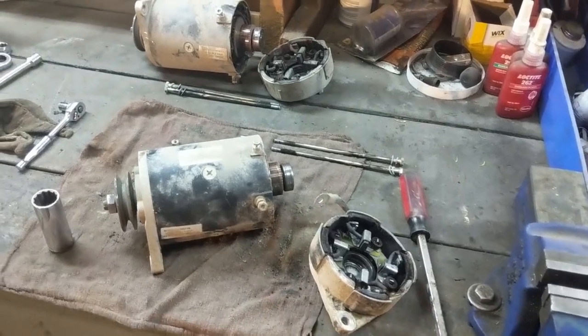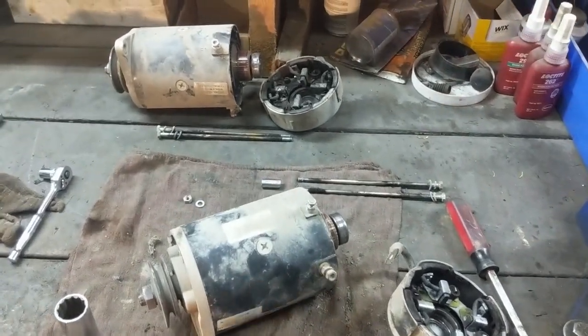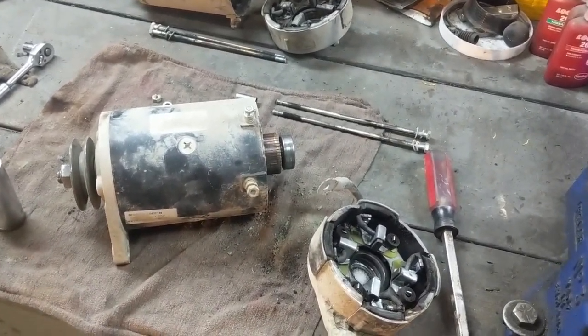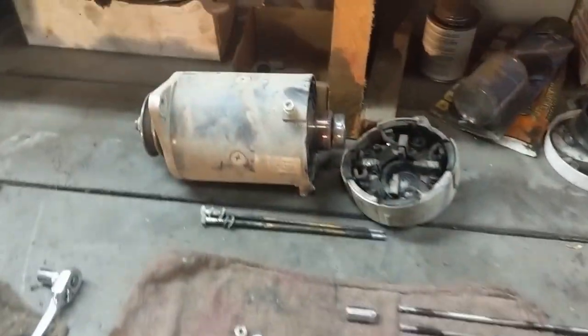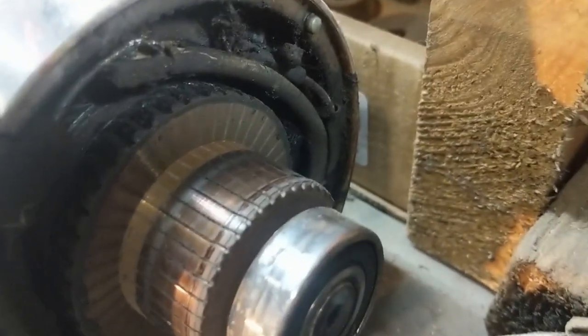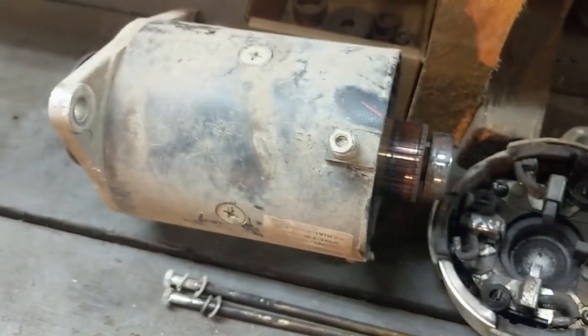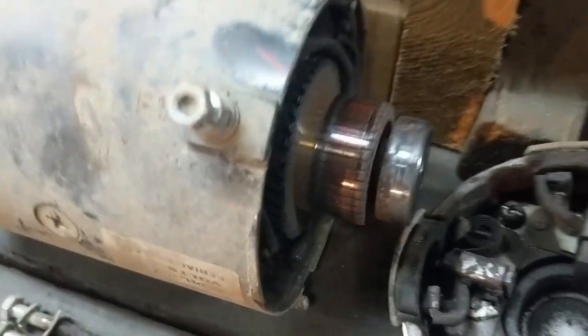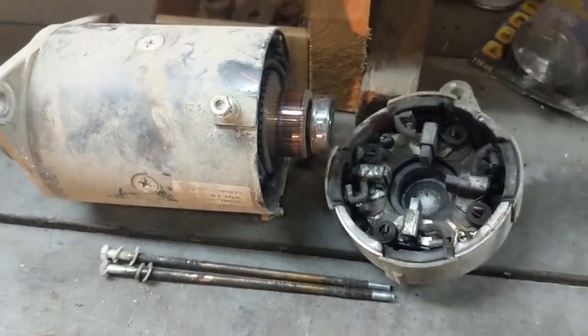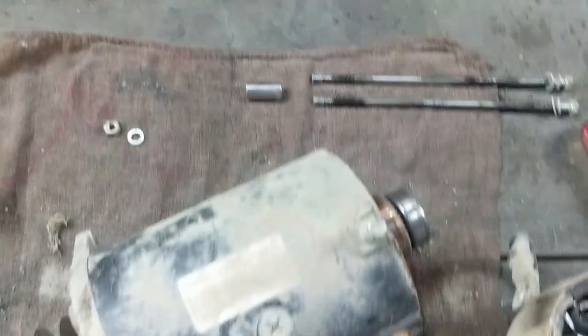Hey guys, Machines and Metal here, just in the shop working on golf cart starters. I've got these two golf cart starters — this one had a little meltdown, it actually caught fire and shorted out inside, melting the insulation and a bunch of the wiring components. I replaced this starter with a brand new one; it would have cost more to rebuild than to replace, so this one is now spare parts.